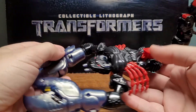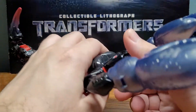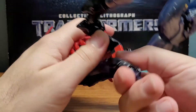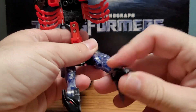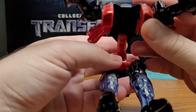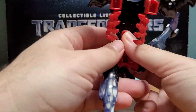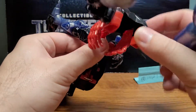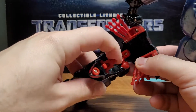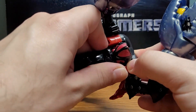Now we get to the transformation, which is not too complicated. First, come down here and you pop off these legs, open them up — his beast head becomes the legs. Next, you fold these in, rotate out, and bring this assembly up. Then fold up the robot head, with this little piece sticking out, and peg it into the center port.